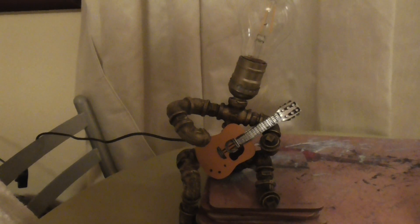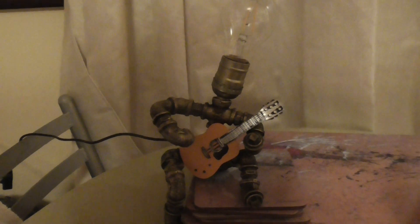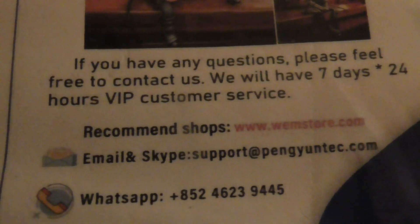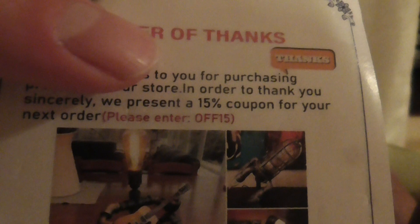Hello there, so this is my review of this lamp I got off of a Facebook ad. There is their website and there's a promo code somewhere — you can get 15% off.